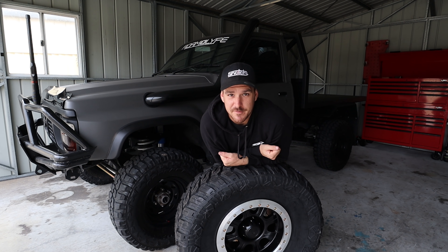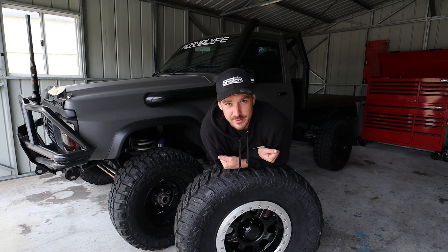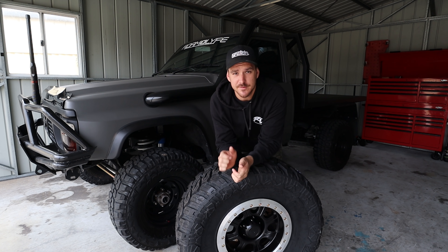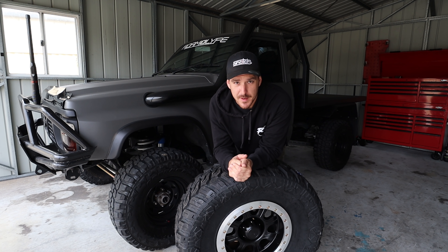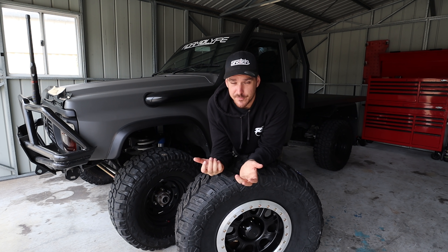I'm very aware of the rabbit hole that 37s create. You've got to support the 37s, so we're probably going to have to upgrade the diffs. Diffs in this thing are 4.11s - we'll probably have to go to 4.6 and possibly have to go with some reduction gears in the back. But it's all content and I'm excited to see the difference with 37s.